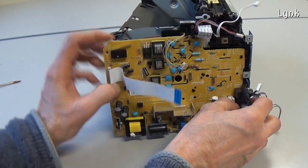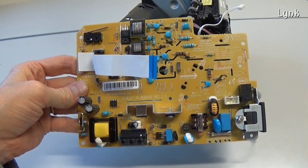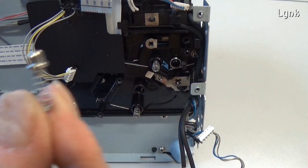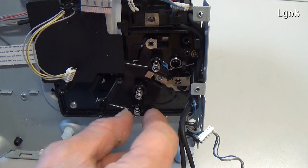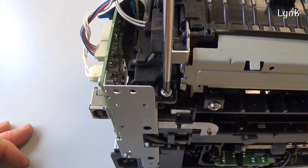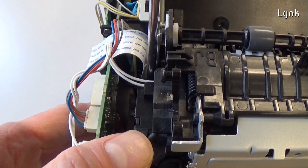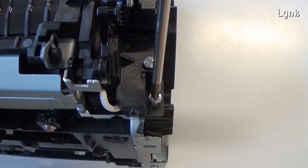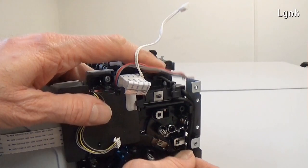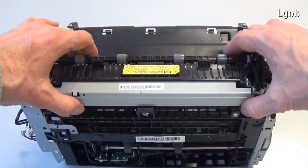Remove the board. Be careful not to lose the contact spring of the toner cartridge. To remove the fuser unit, remove the four screws. Release the cable from its hooks. Remove the fuser unit, sliding it towards the left.